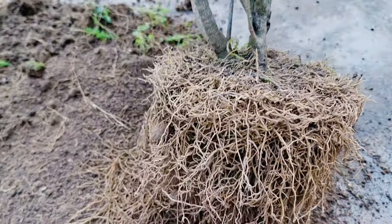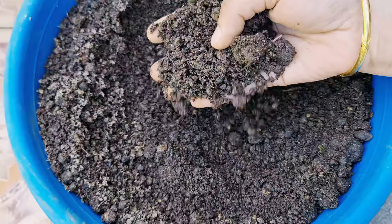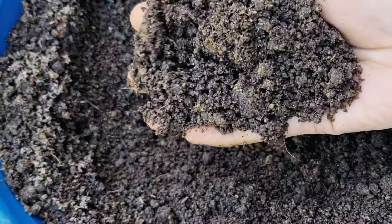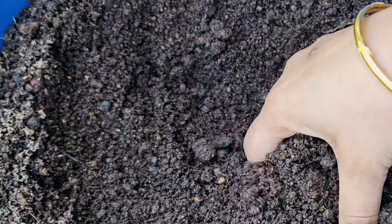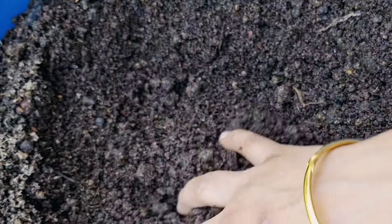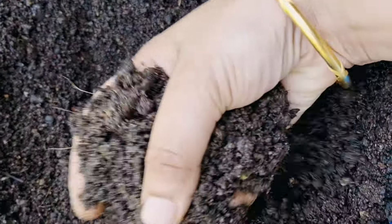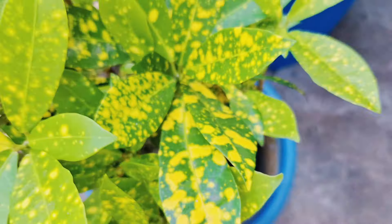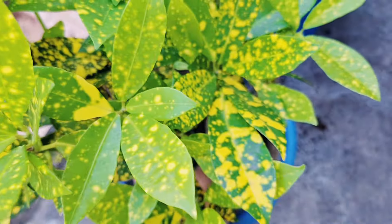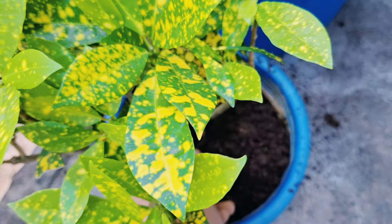After root pruning, I will grow the plant back in the same pot. For the soil mix, I have added cocopeat. It is sized according to the root ball. A well-draining soil mix is very good for the plant.